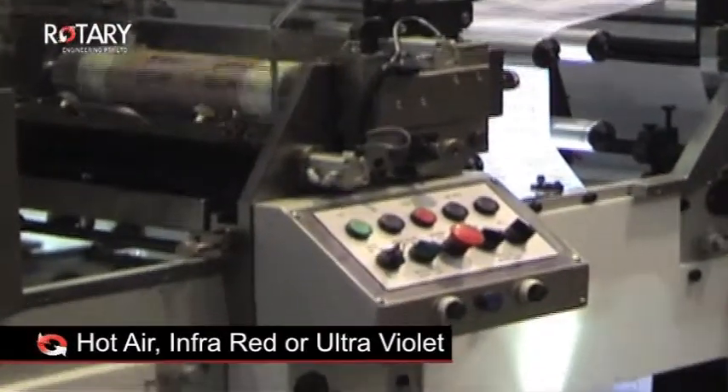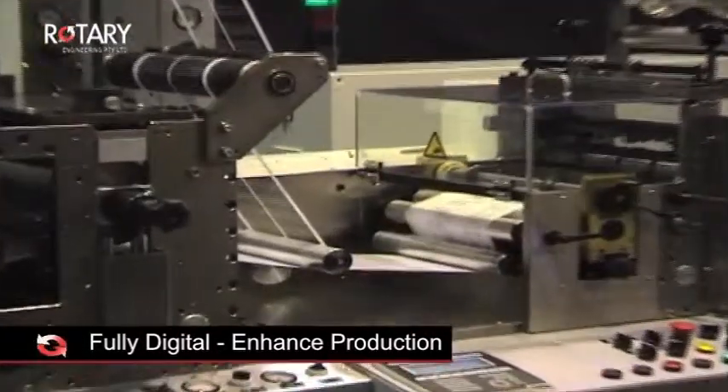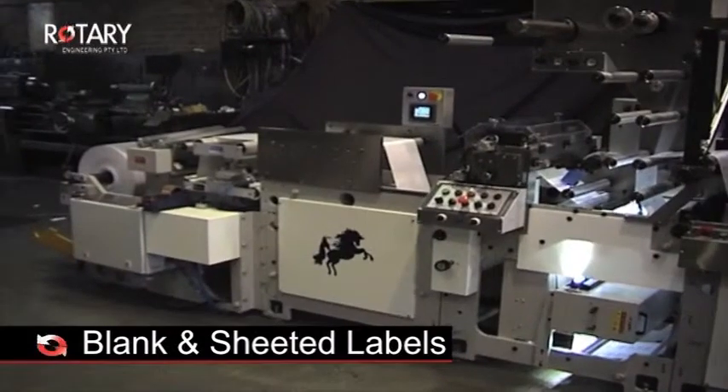Curing can be by hot air, infrared or ultraviolet. If you're going fully digital, it will enhance your production and give you the ability to produce blank and cheated labels at high speeds.